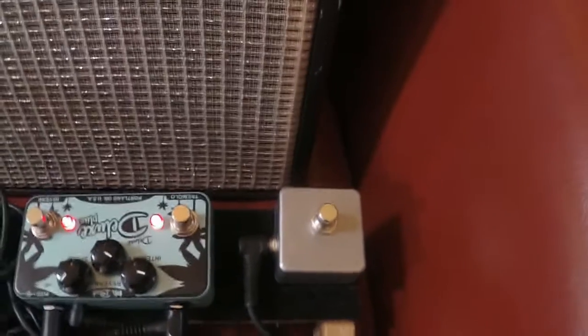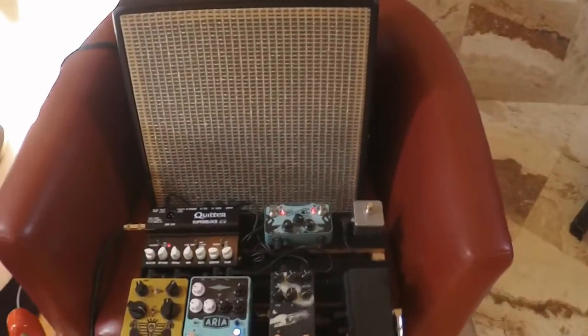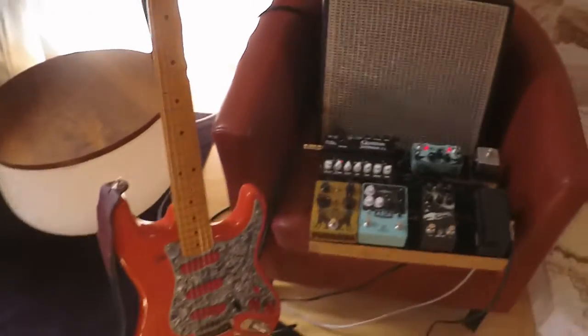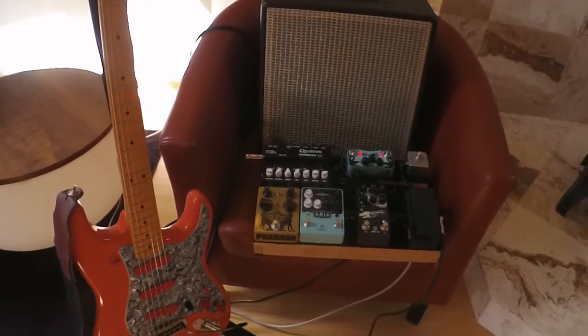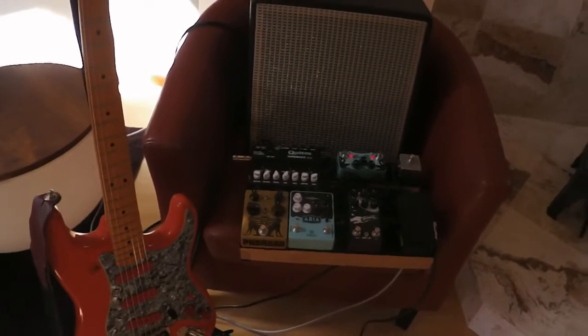That's all I got to tell you. That's my rig. A solid-state rig — it may not be a tube, but it does sound good and it's very reliable. All right, that's all I got. Bye.